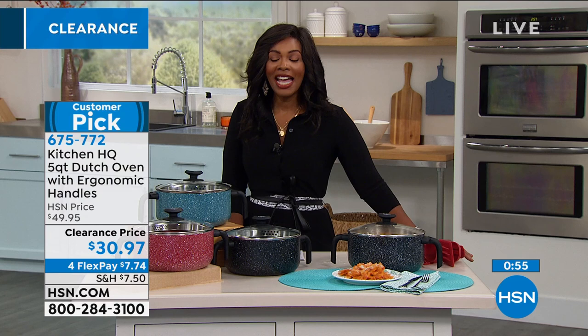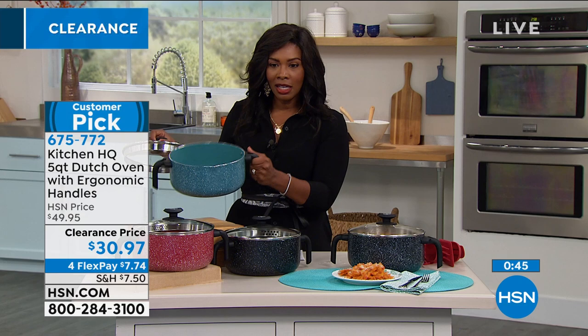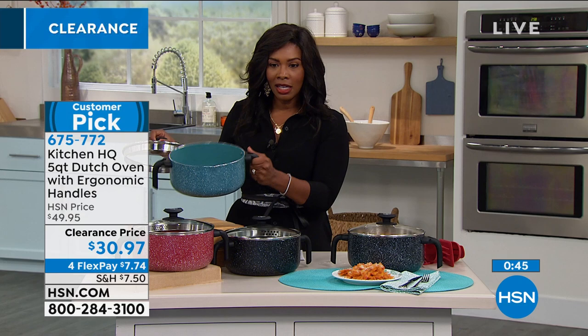Please join so many of you who are on the phone or on hsn.com placing your order. Let me show you the teal — this is the teal all the way through, including underneath. These are those handles we were talking about. If you want the teal, please go for it.